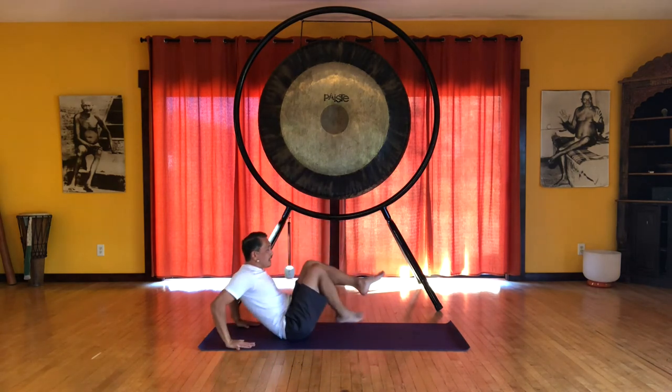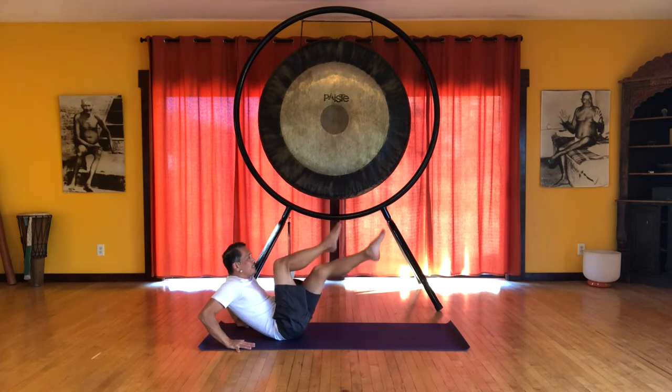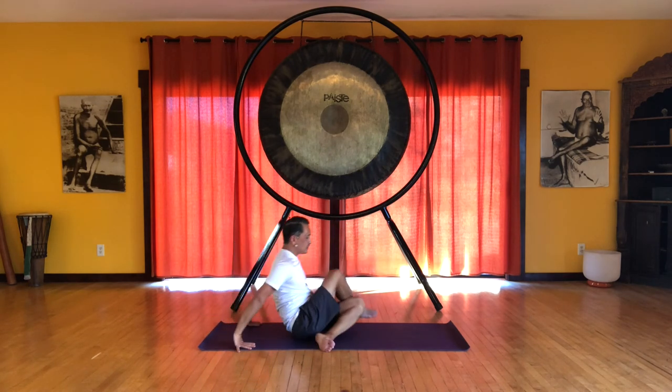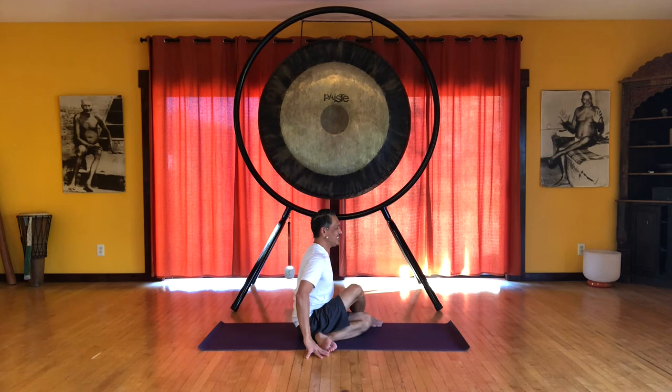Rock back. Cross the right leg over the left and you can come right into your Ardha Matsyandrasana. Now if you are really flexible or you want a goal to reach, you can bind in this position.